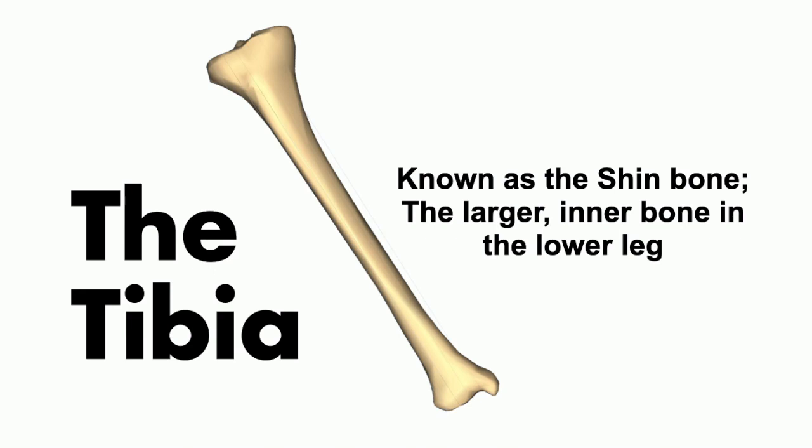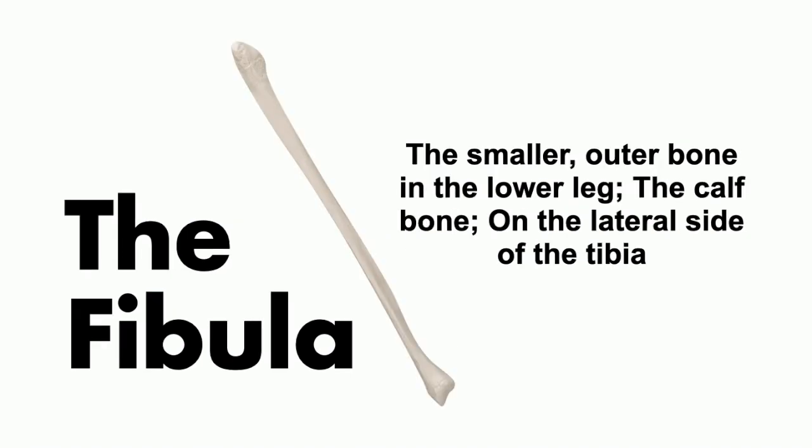Next to the tibia, we have a thinner bone on the outside called the fibula. The tibia is the larger inner bone, while the fibula is the smaller outer bone of the lower leg — also called the calf bone. If you feel your leg, you can feel the tibia on the inside at the shin, while the fibula is more on the lateral outside.